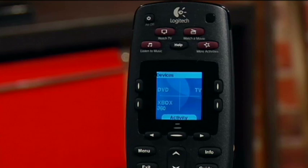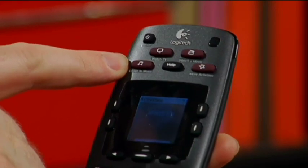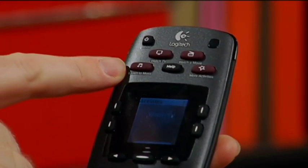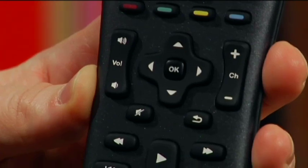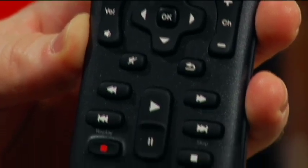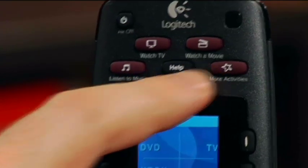Let's have a closer look at the remote itself. This is the Harmony 700, and at the top you've got a number of different activities already set up. For example, watch TV — if I click this button, it'll automatically turn on my TV and give me the channel changing and volume control needed to watch TV. Another activity, watch a movie — I can simply click that button and since I've told it to use my DVD player and my TV together for that activity, it'll turn both of those on.